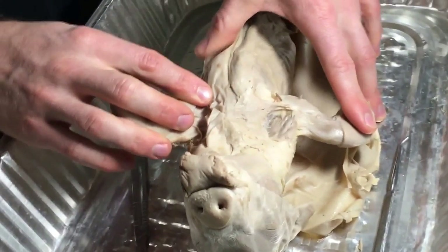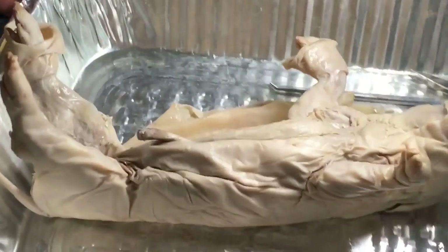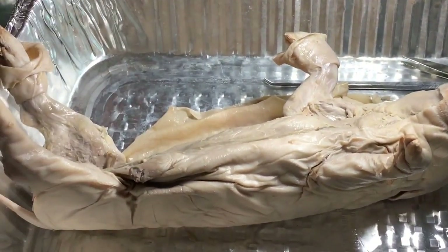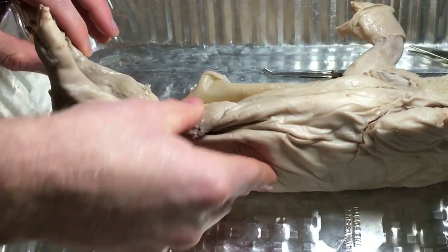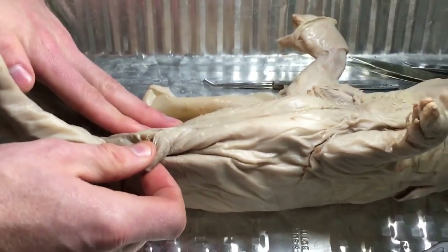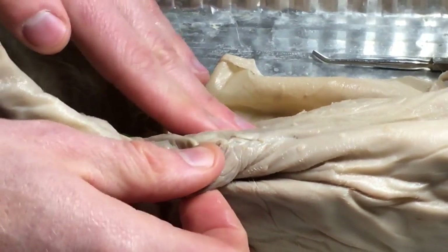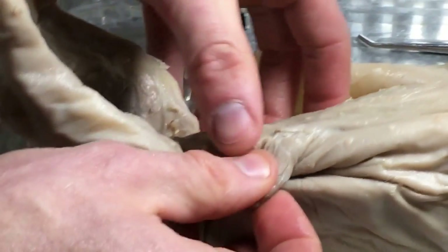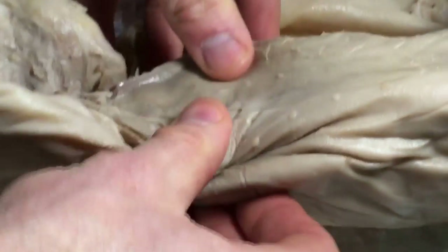Biceps brachii — don't just put biceps, we have biceps femoris too. Please don't start doing it until you watch me do it first. So, we're going to look at the ab muscles. Can you remind me — what ab muscle is this, the outermost one? The external obliques. Now, we have to cut something called an abdominal window. Before you guys start this, watch what I'm doing.